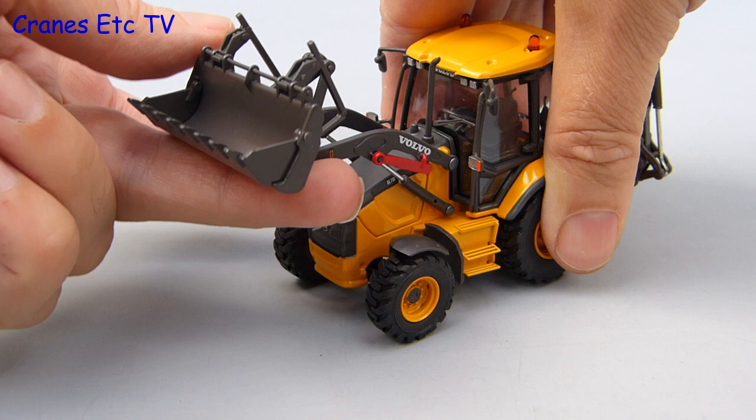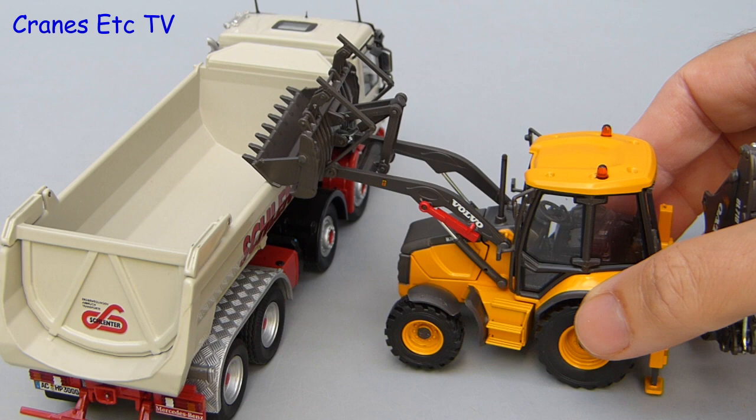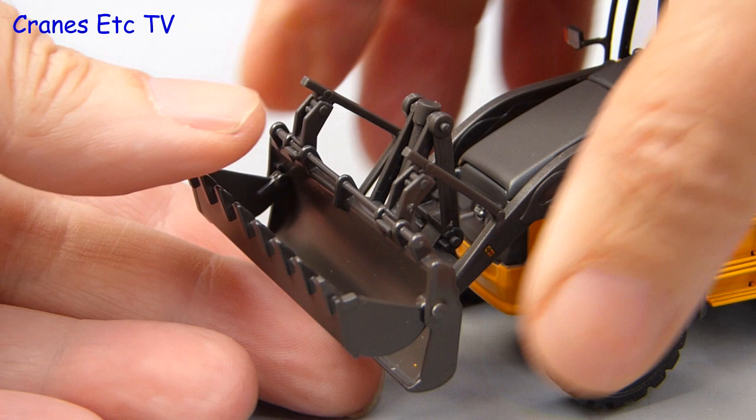The loader arms are plastic so they flex a bit and they don't go up very high, so you can't really use it with a normal road tipper. The bucket tilt angle isn't too good either, but this is a clamshell bucket and the clam does open quite widely.